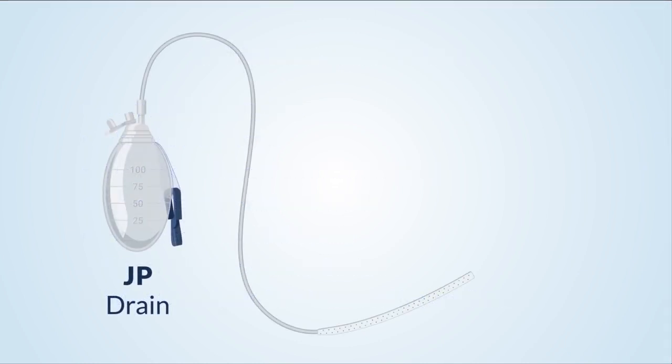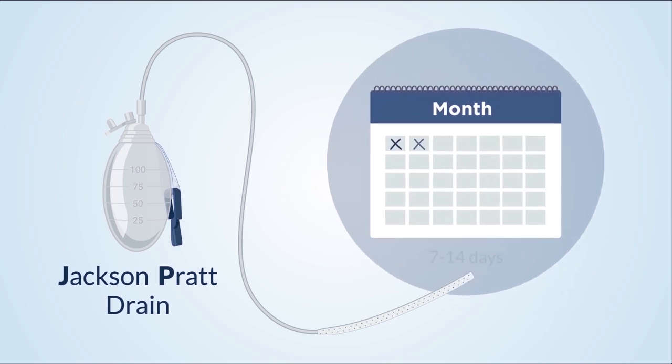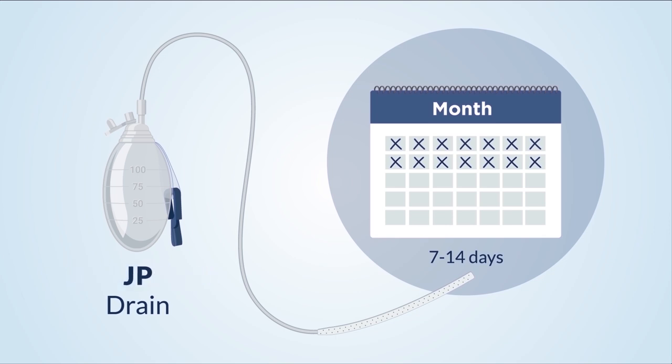The type of drain you will get is called a JP, or Jackson-Pratt drain. You will have this drain for 7 to 14 days. In this video, I will refer to the Jackson-Pratt drain as the JP drain, or just drain.